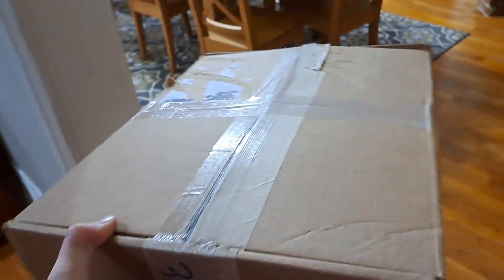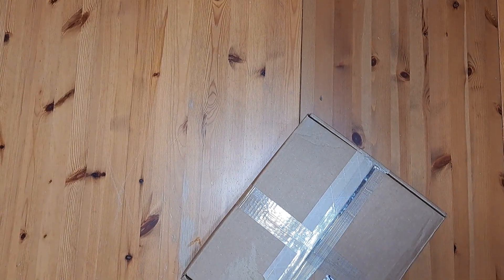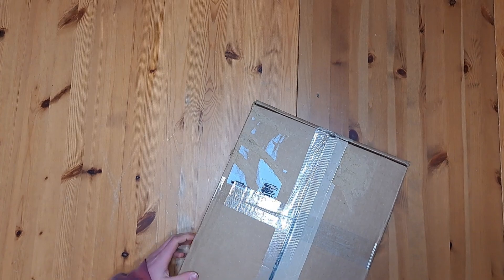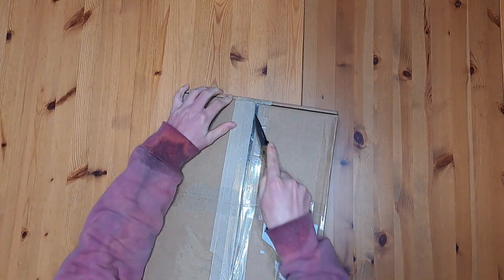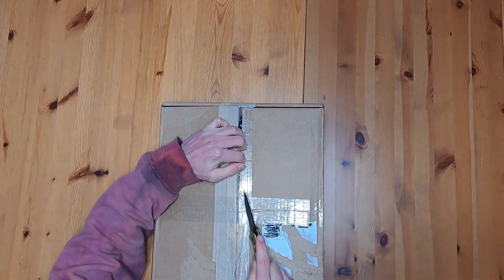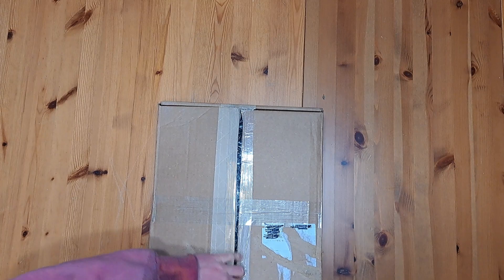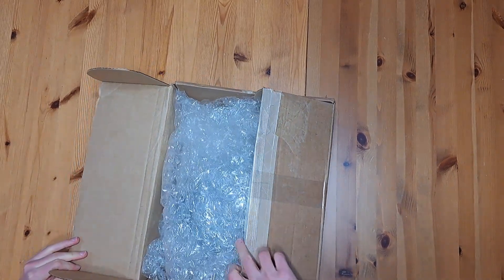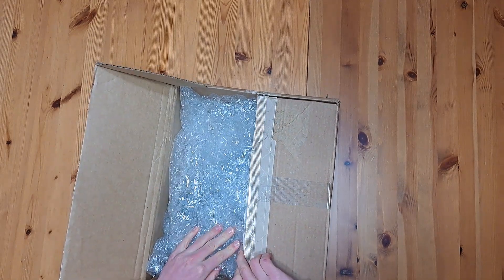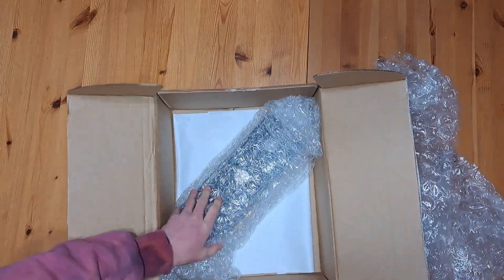An R9 390X has just arrived. Let's go ahead and open it up and see how it fared in shipping. It seems to have been packaged pretty well, although it looks like whoever shipped it kind of tried to wail on it a bit. Let's carefully cut into it — I would rather not slit my brand new used graphics card. It looks like we've got some bubble wrap around it, which is a good sign and should have protected it nicely.